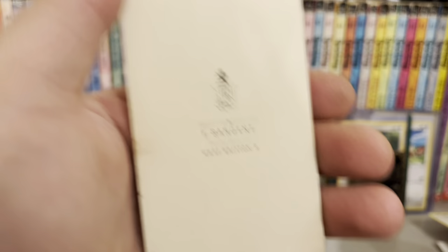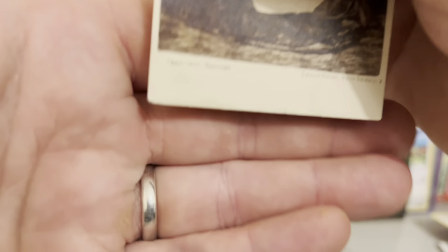I got this in a lot with these two frames. The photographer is F. Sergeant, Derby House, West Brixton. It's got his details on it there.